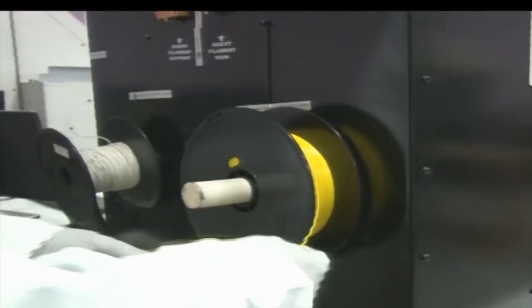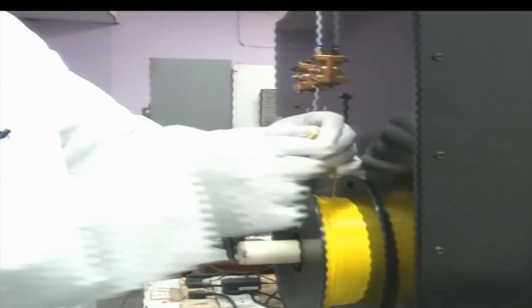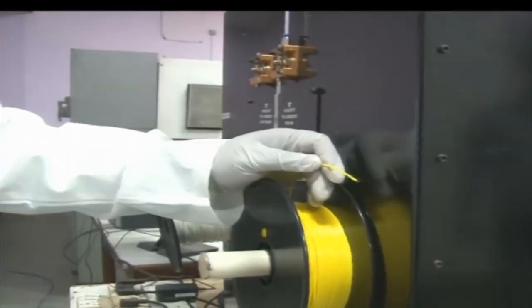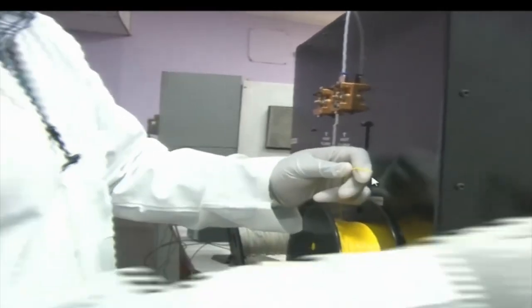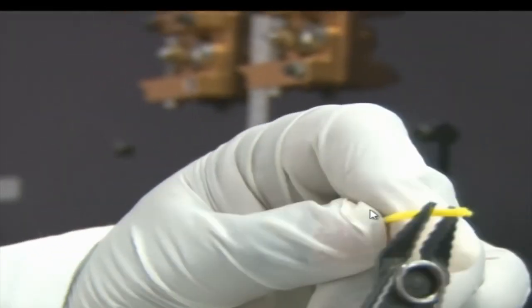The filament size is 1.75 mm. We can see the tip of the filament is a little distorted, so it would not enter the rollers properly. We are going to cut it. Now it is flat and square at the end. The roller helps carry the filament forward when it rotates.